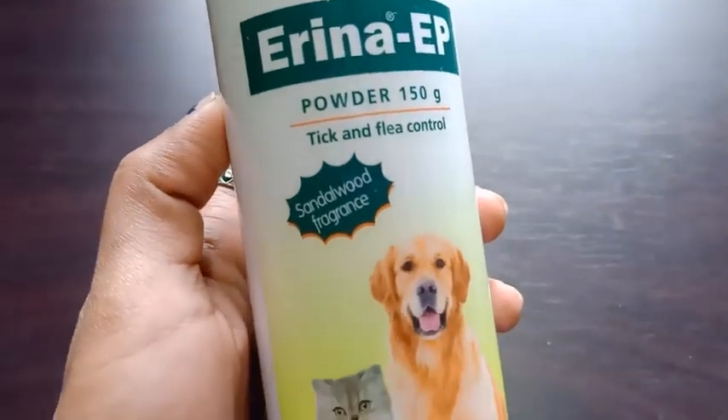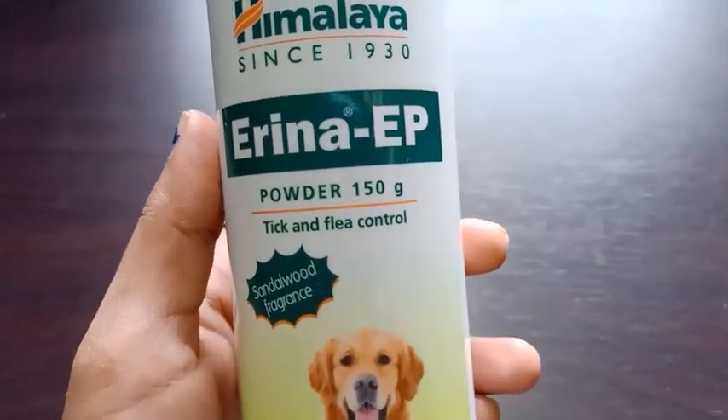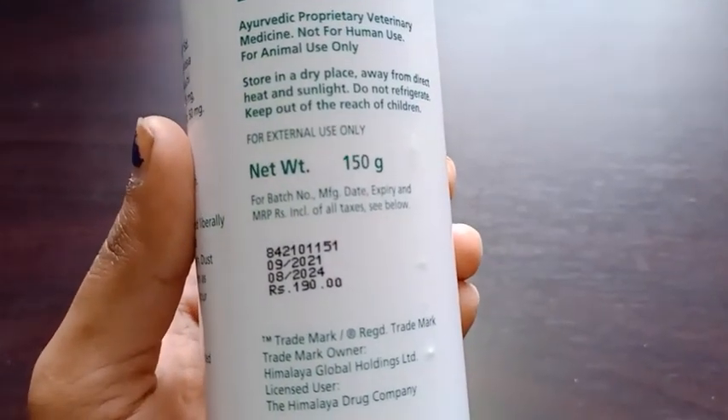This powder has a sandalwood fragrance. The powder bottle is 150 grams. Its price is also affordable at 190 rupees.